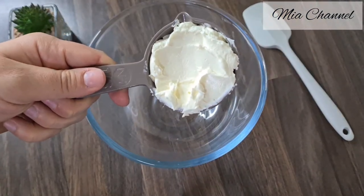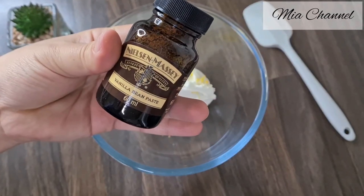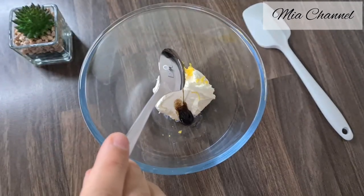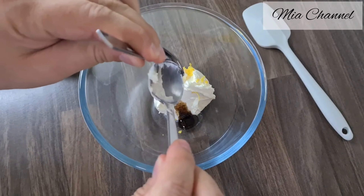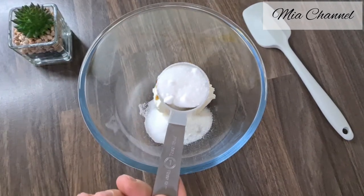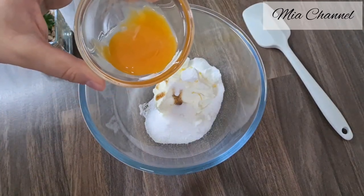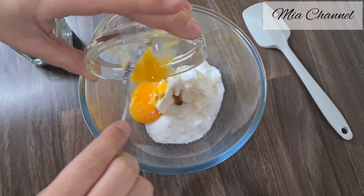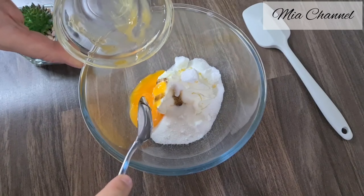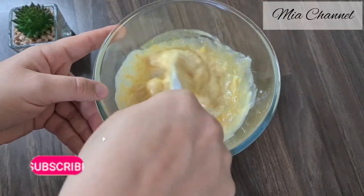Add into our mixing bowl one third of a cup of cream cheese with half a teaspoon of lemon zest and half a teaspoon of vanilla extract. Then add 2 tablespoons of caster sugar and one egg yolk. All the ingredients will be listed in the description box below. Give it all a good mix until all our ingredients are well combined.